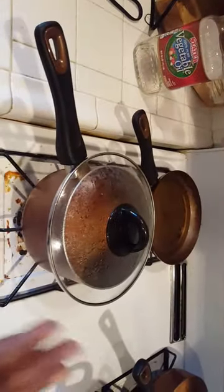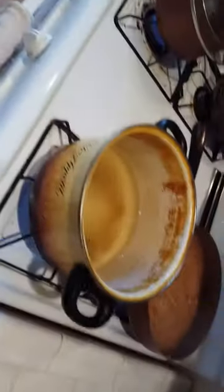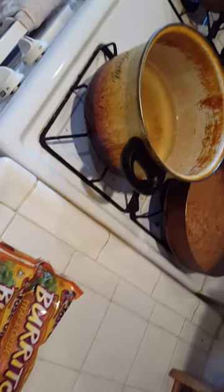My beans are done. My rice is almost done. Now I'm going to submerge these bad boys up in this grease right here. Let me show y'all a demonstration of this.